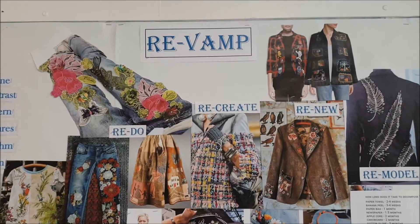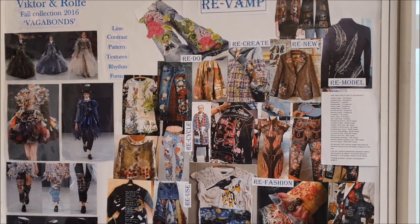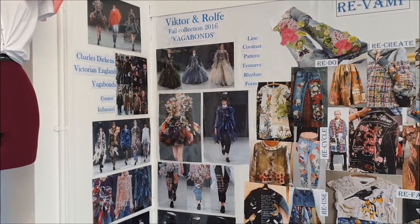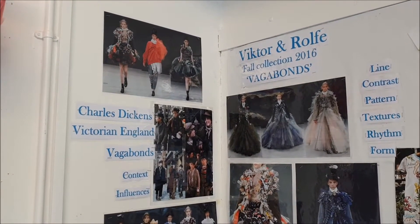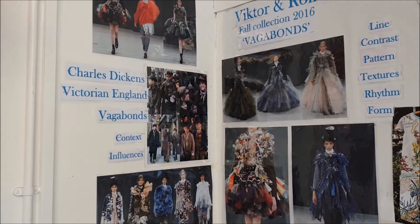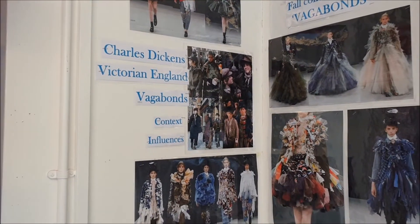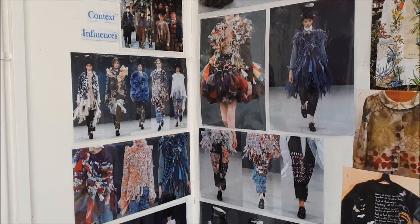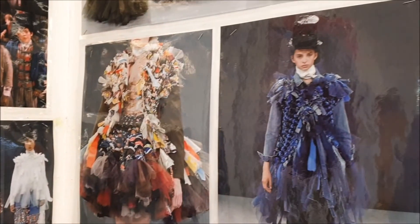This is the inspiration board for the REVAMP project, which is all about recycling, reusing, and creating something from an existing product. We don't necessarily have to do any actual dressmaking, but it's all based on fashion. We look particularly at the Fall 2016 collection of Viktor & Rolf, who are Dutch. They named their collection 'The Vagabonds,' inspired by Charles Dickens and Victorian England. We learn to understand where designers got their influences from — they reused archived materials from existing collections to create a whole new range of garments.